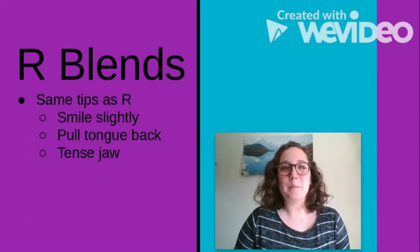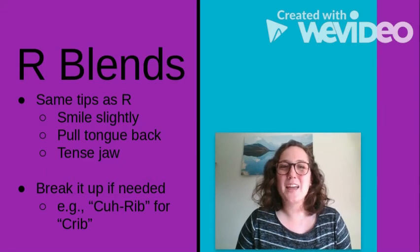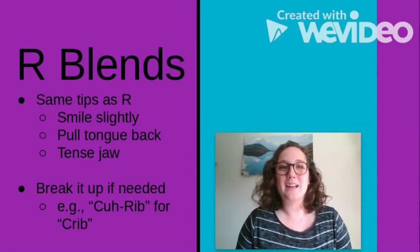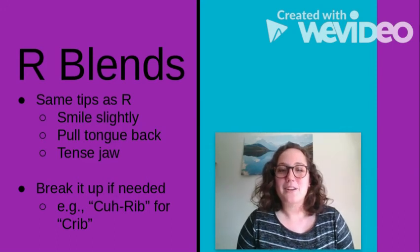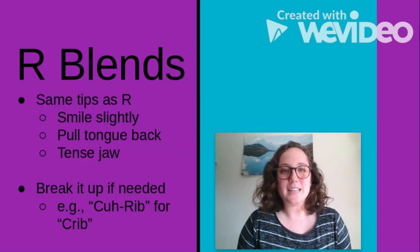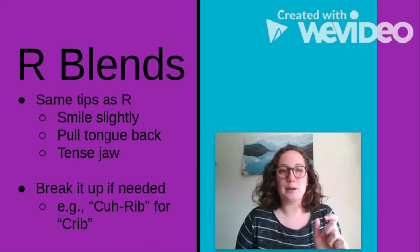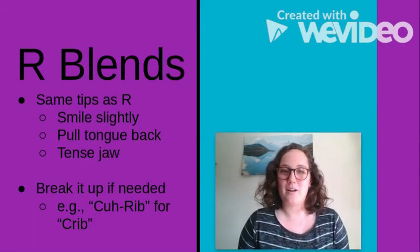For R blends, you would use the same tips I just described: smile slightly, pull your tongue back, and tense your jaw. The main difference is that I recommend breaking up the blend. For the word 'crib,' if your child is producing that R like a W — 'quib' — I would recommend breaking up the K and the R sound that follows it, so it sounds like 'ca-rib.' That way your child can work on getting that good R sound separately from the K sound. As your child improves, you can work on closing that gap, going from 'ca-rib' to 'cr-rib,' and stretching out that R sound.